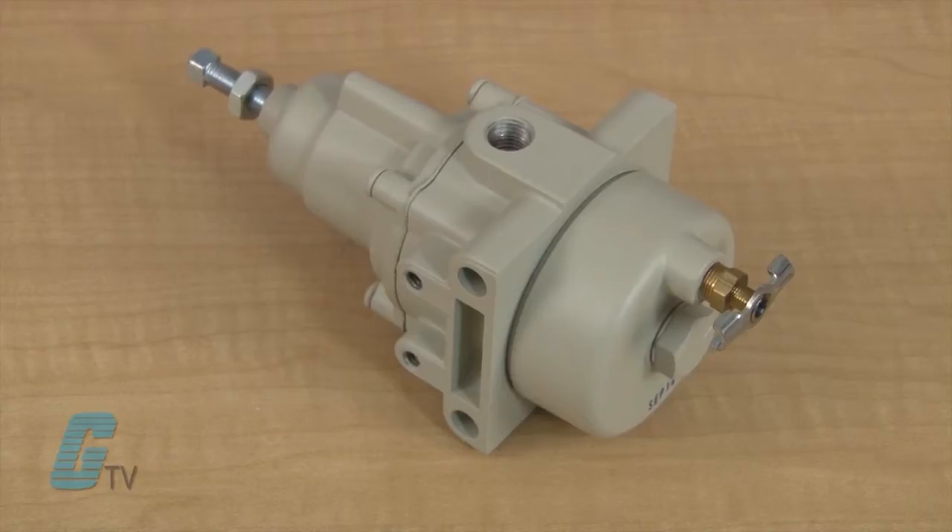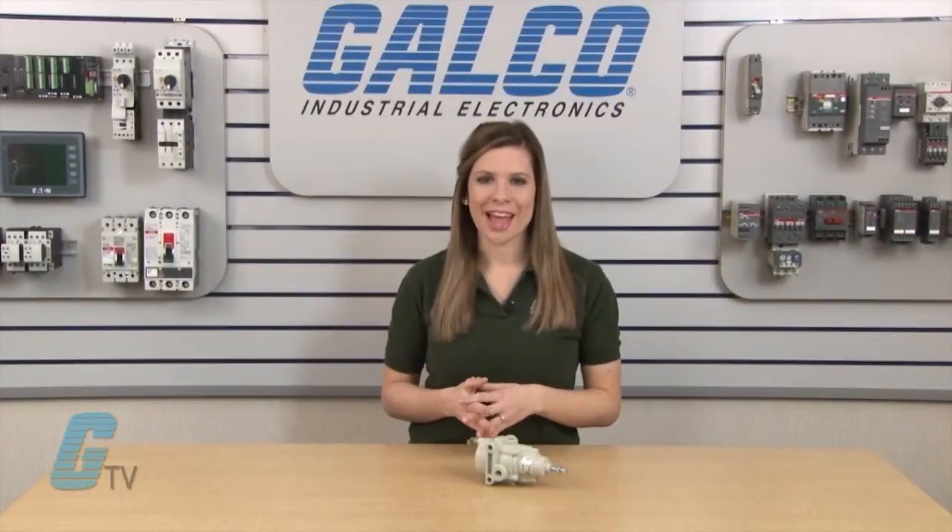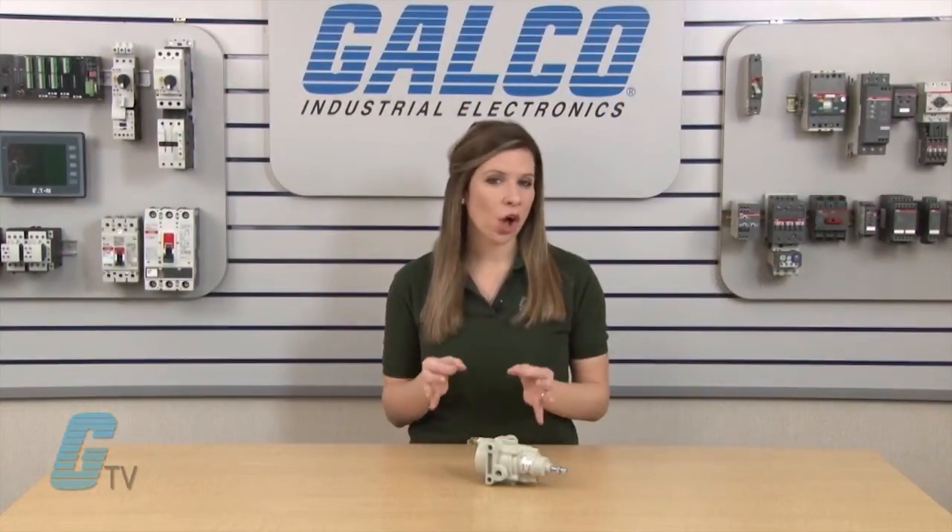Air spray guns, air cylinders and actuators. A wide range of industrial pneumatic systems and equipment can also benefit from these regulators.